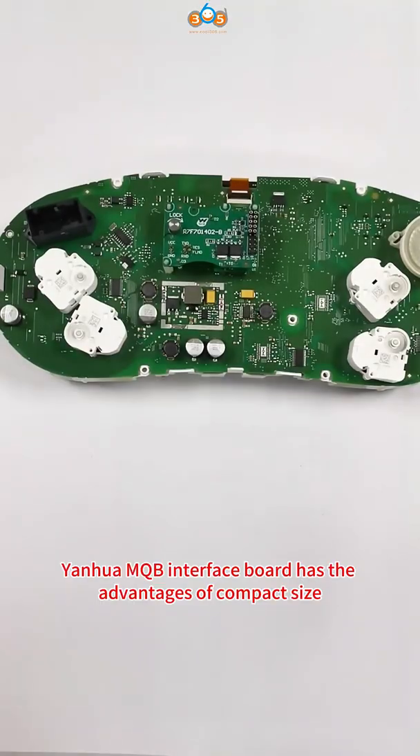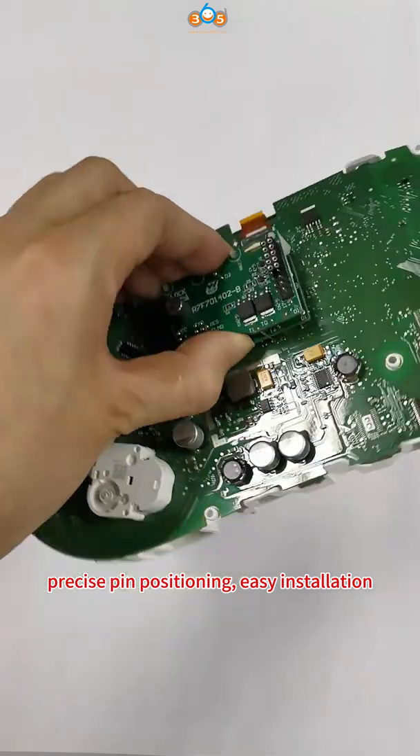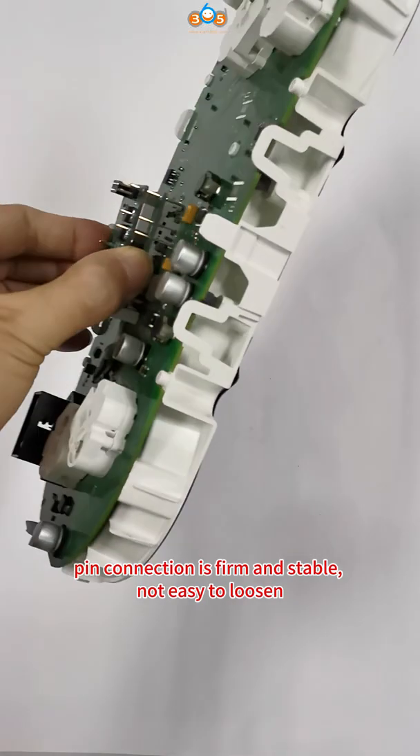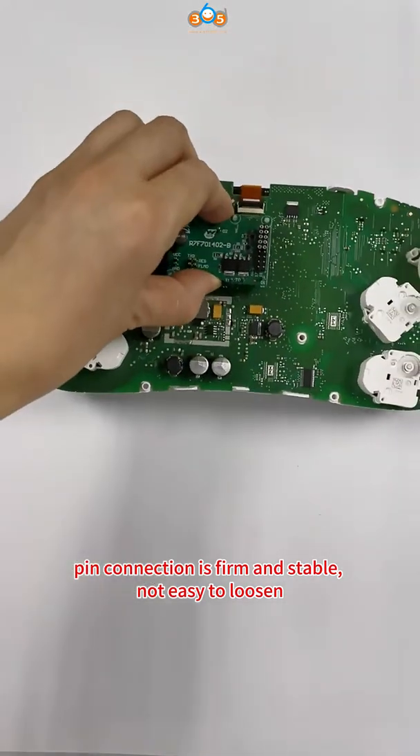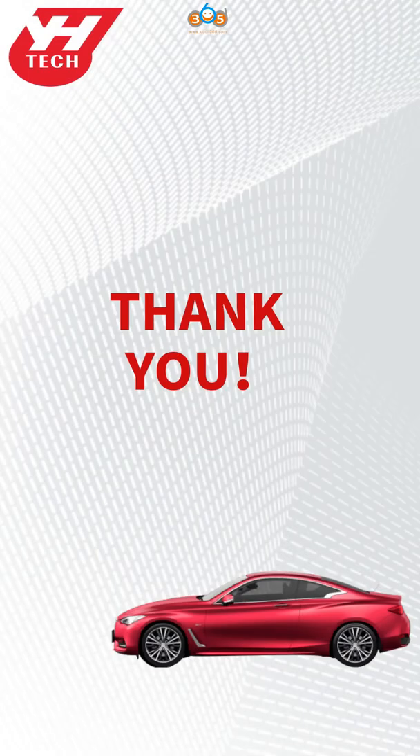The Yinhua MQB Interface Board has the advantages of compact size, precise pin positioning, easy installation, firm and stable pin connection, not easy to loosen, and safer data reading and writing. Thank you for watching.